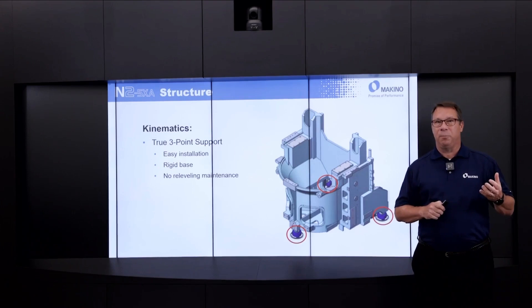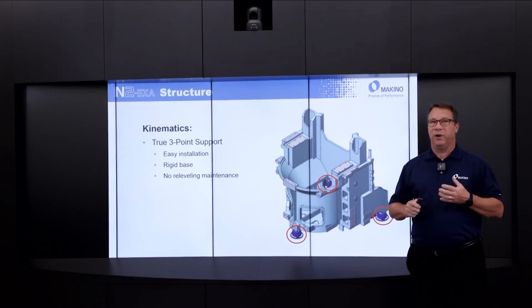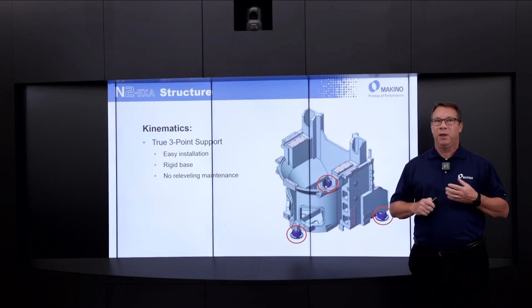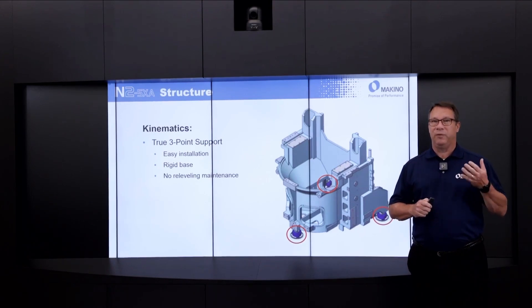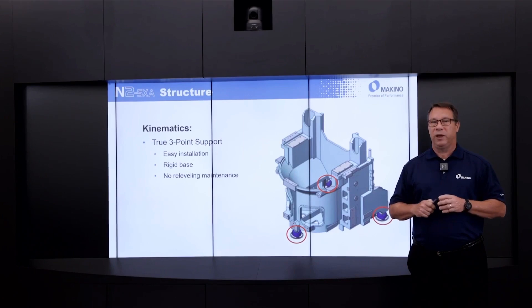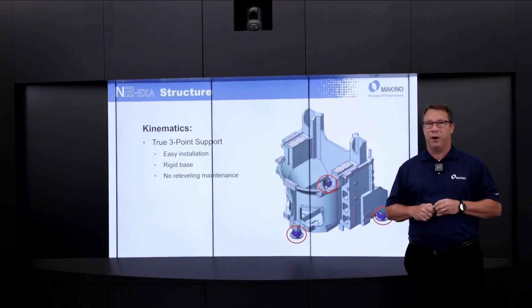From a kinematic standpoint, it's a three-point level machine, very consistent with a lot of products in the Makino HMC lineup. From a customer perspective, this means easy installation of the platform, a very rigid base, and no re-leveling maintenance required over time.